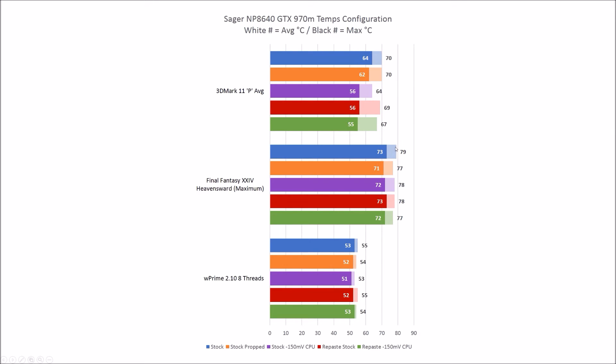In Final Fantasy, the GPU results look like there was almost no effect at all — even going stock to stock-repaste, it looks about the same. So it seems the GPU paste job was pretty good from the factory, but the CPU paste job wasn't. For WPrime, since it's primarily CPU-heavy, the GPU is essentially at idle and temperatures are pretty much the same across the board — nothing dramatic expected there.